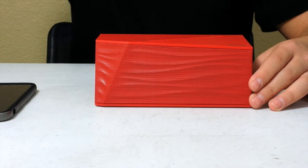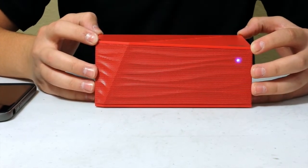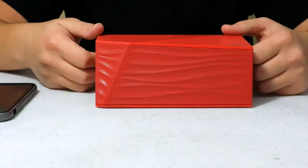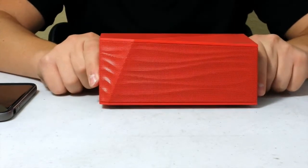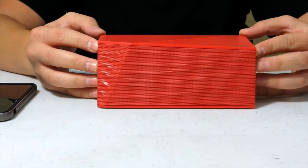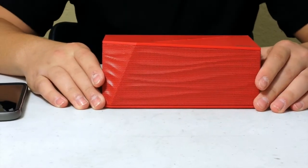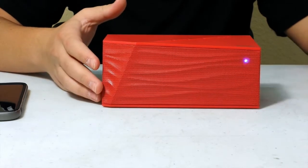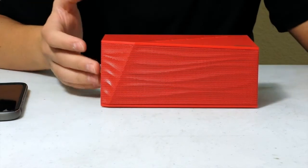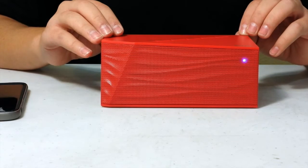On a scale of 1 to 10, this is definitely a 9.7 in my opinion. This speaker is awesome for the price — $80, or $71 on Amazon. I actually have the Beats Pill upstairs, and this sounds exactly like the Beats Pill at almost half the price. If you're deciding between the Beats Pill or this, I definitely recommend getting this because it's cheaper and has the same quality in my opinion.